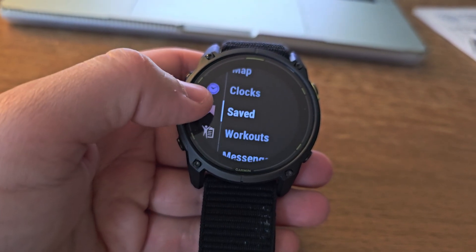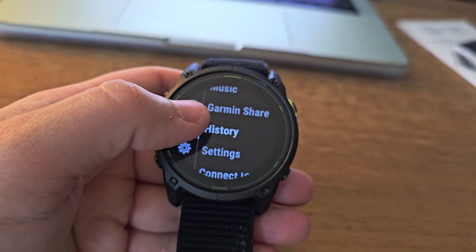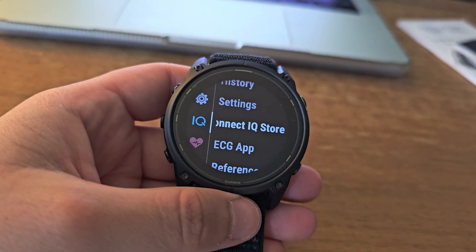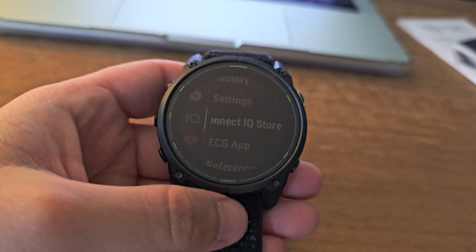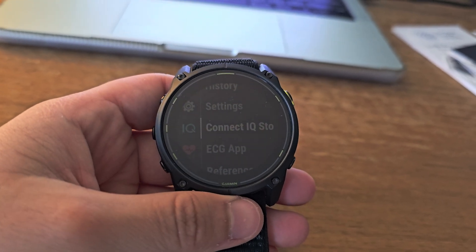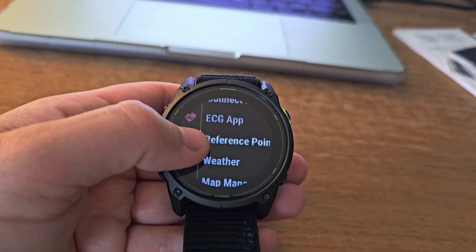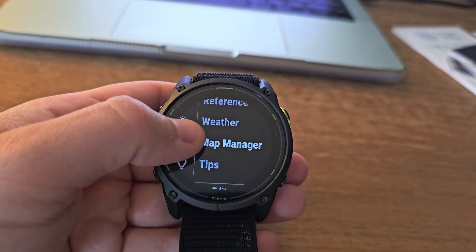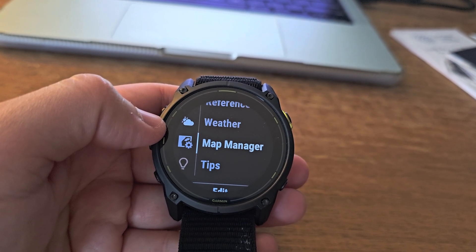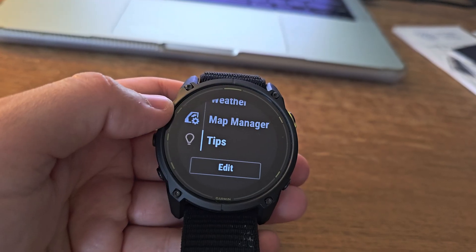Smart features cover the basics well — you've got music storage from Spotify and other services, contactless payments, and smartphone notifications. It's not going to replace your phone for daily tasks, but it handles the essentials. Let me be real about the solar charging: it works, but it's not magic. Garmin's estimates assume 50,000 lux hitting the display constantly, which requires direct sunlight on the screen. In practice, you'll see meaningful solar gains during outdoor activities, but don't expect it to charge indoors or during winter activities with layers covering the watch. That said, even without solar, the base battery life is so good that solar charging is just bonus runtime — insurance for ultra-long adventures where every hour of battery matters.